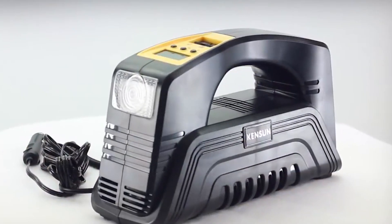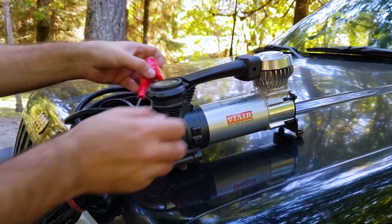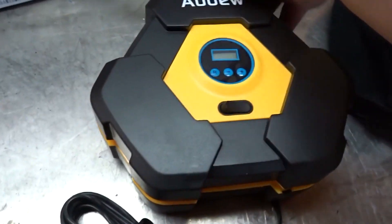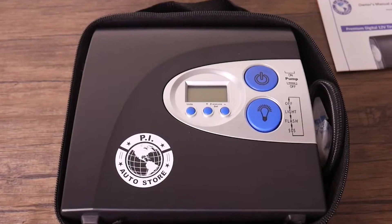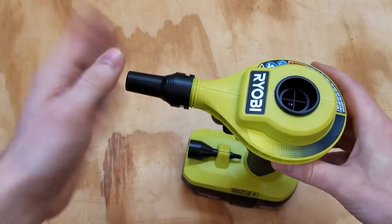Hey there, airheads! Welcome back to our channel. Today, we've got something truly game-changing to talk about. Have you ever found yourself in a sticky situation with a deflated tire or a flat basketball? Well, worry no more because we've got the ultimate solution: the portable air pump.